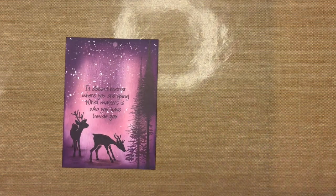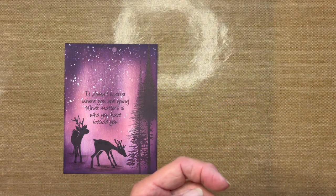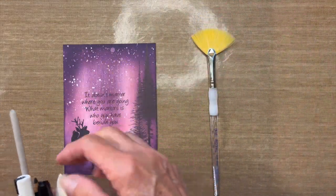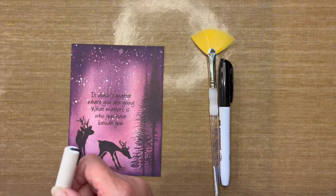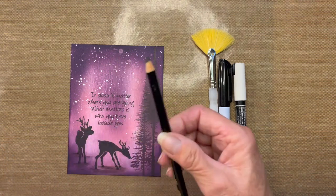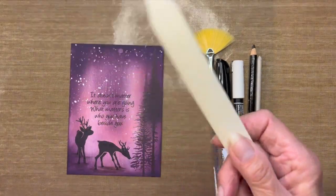The supplies for this card are basically the same: blending brushes, a fan brush for watermarks, the black marker to touch up white marks on the deer, the Posca pen in white for splatters, a black colored pencil for shadowing, a paper stump for blending, and a bone folder to crease the card.